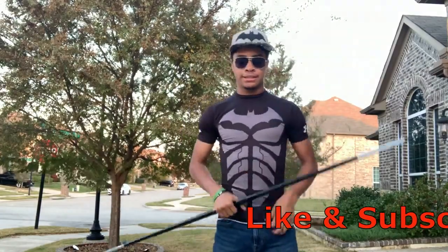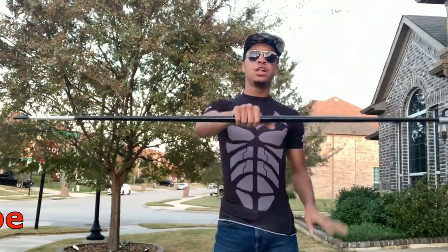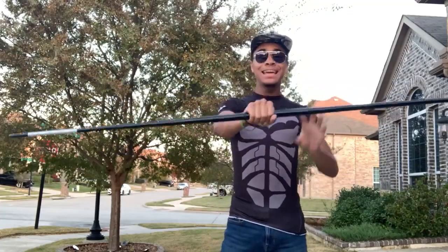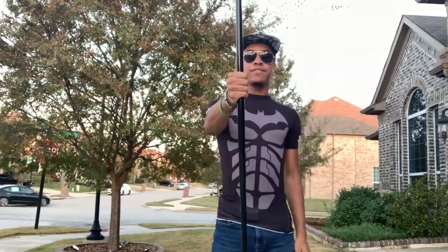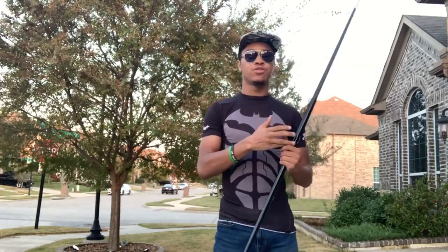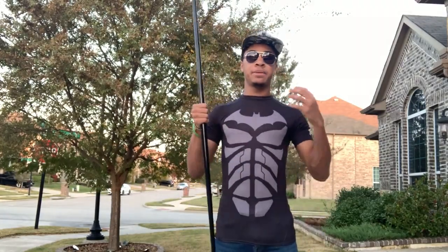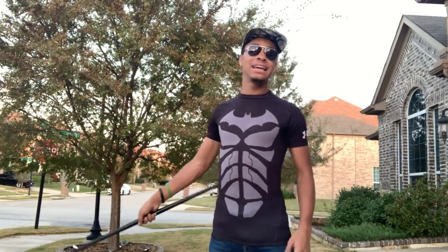Our first step to doing this trick is how we hold our bow staff. You're going to want to make sure that you hold your bow staff roughly in the middle, giving yourself a thumbs up. I'm going to use my right hand for this — you can use both, it doesn't really matter — but I believe most people are right-handed and doing it this way is the easiest way to learn it.